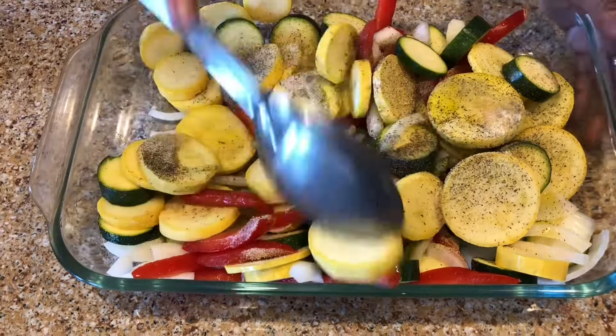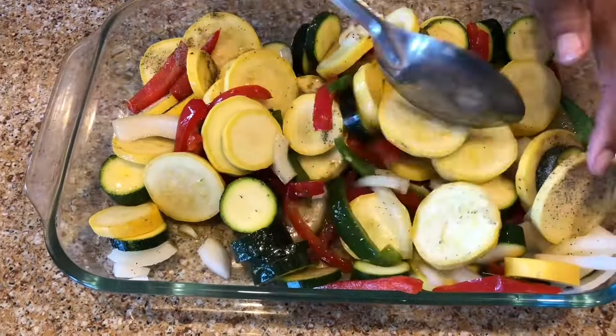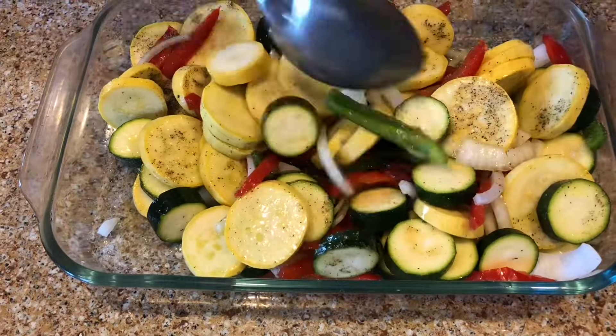Mix it all up. And then I'm gonna cover it in foil and put it in a 350 degree oven for 30 minutes, and we will have some nice fresh vegetables.